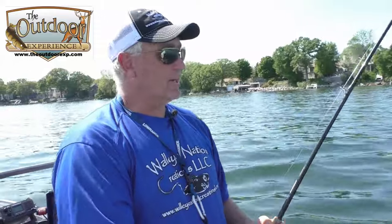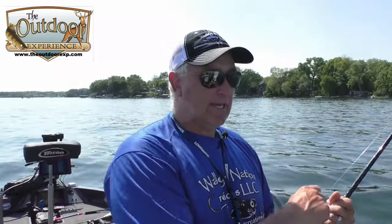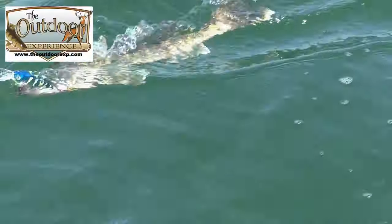Catching walleyes in the middle of a calm sunny day is pretty uncommon. People don't think they can get them during the day when it's calm out. But the key is just to be where they're at. We're getting some good walleyes — they're not real big right now, but we're having a good time.